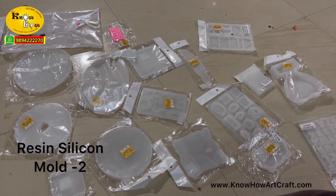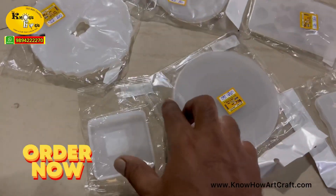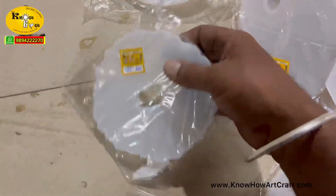In this video I am going to show you some of the new models of resin silicon molds. Come, let's see one by one. This is the small square, it is about just four inches.